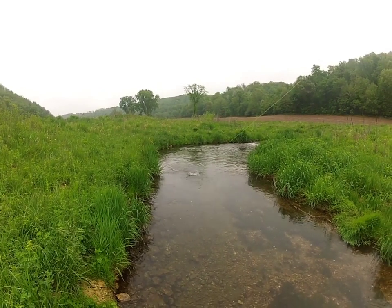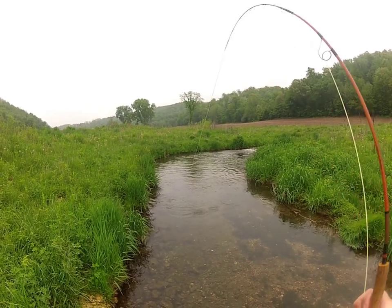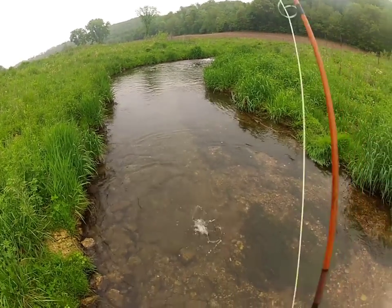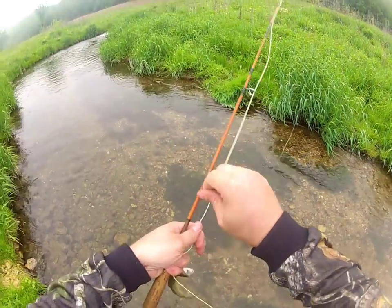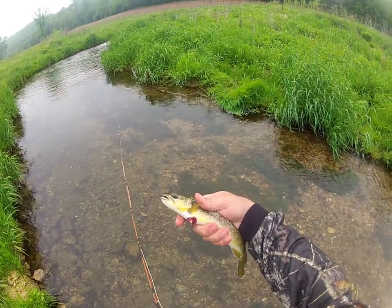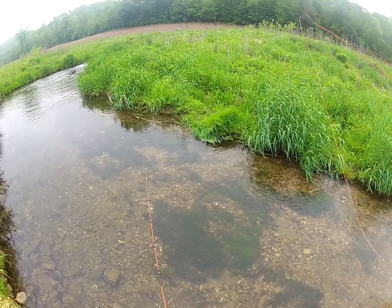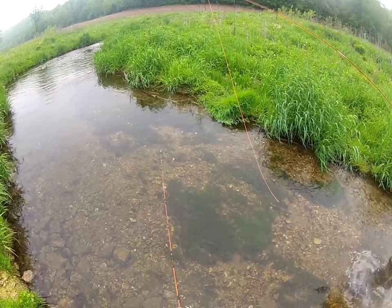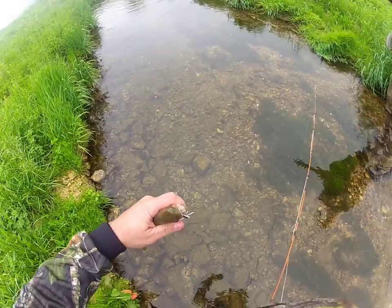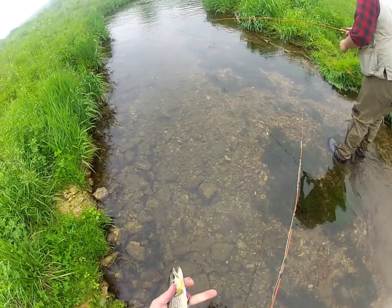Got one! Got one on this old fly rod. Nice size one. Oh wow, he's hurt. I don't know.